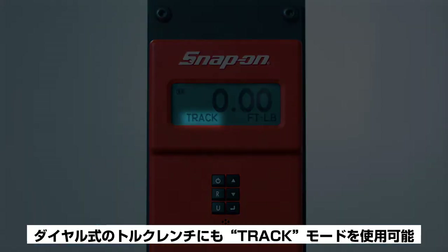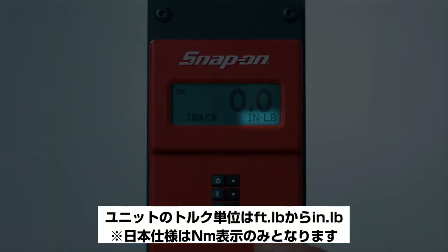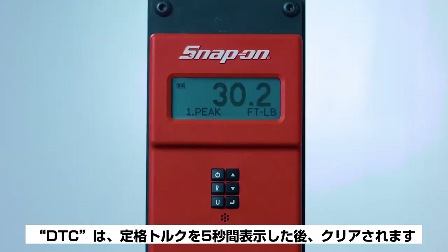Pressing the U button allows you to select the units of torque: foot-pounds, inch-pounds, or Newton meters. The DTC will display the torque reading for five seconds and then clear. The last reading can be recalled by pressing the R button.